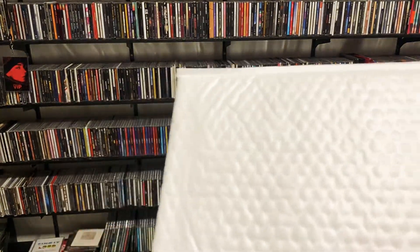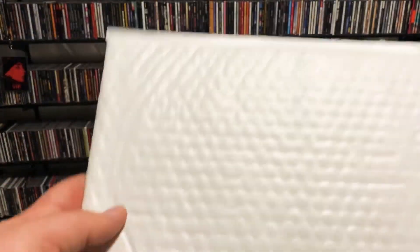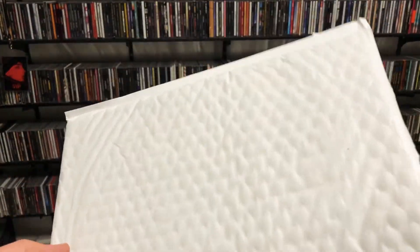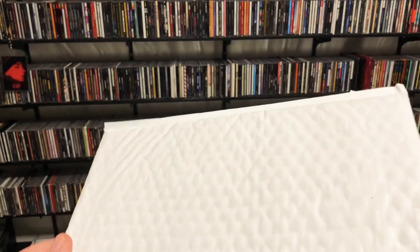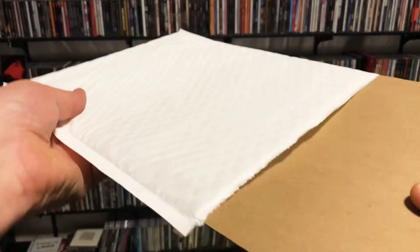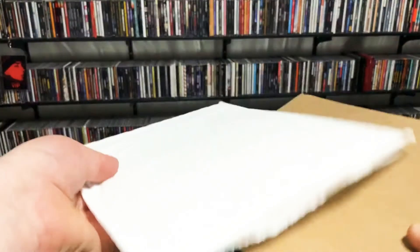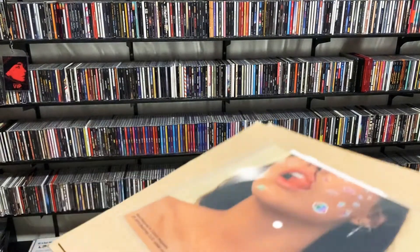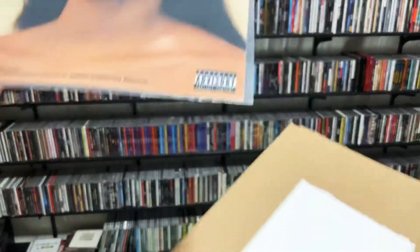Today I have an unboxing of Blackbear's Hot Girl Bummer Flexi Disc. I already cut it open. So they sent me this once before and it was broken and cracked and didn't play. This one looks like it's in good condition.